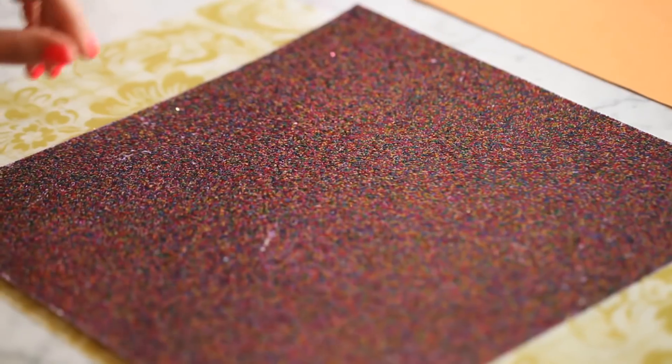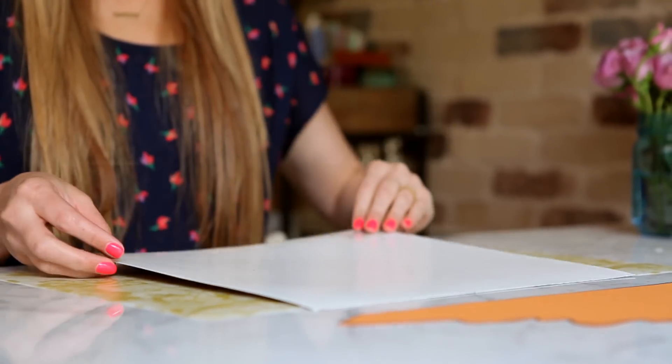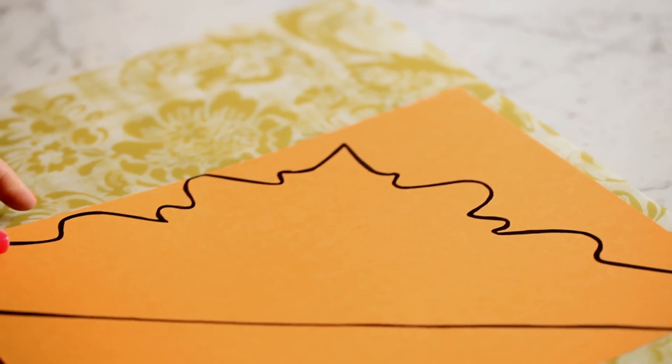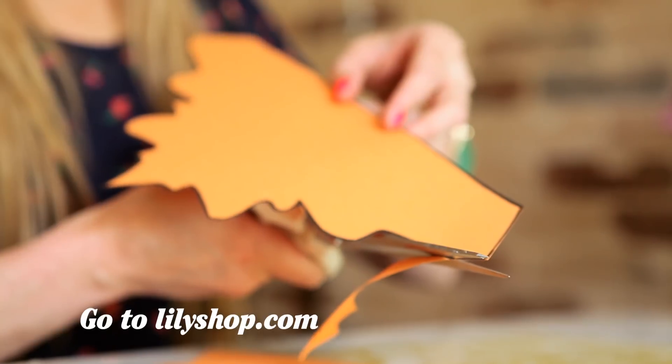So to start the glitter princess crowns you're going to need a 12 by 12 piece of paper. I like to use the glitter paper because it's really pretty and all the little girls love it. So take your construction paper and lay it face down. Next you need your template — to get this template go to my website LilyShop.com and download it and print it out.